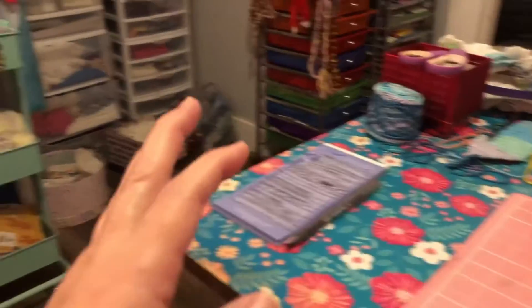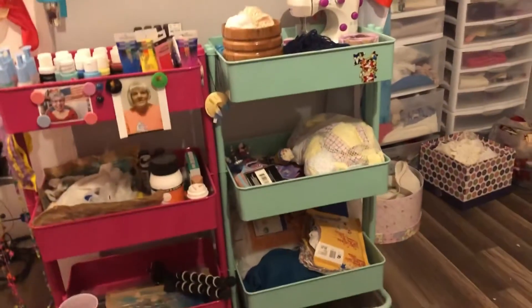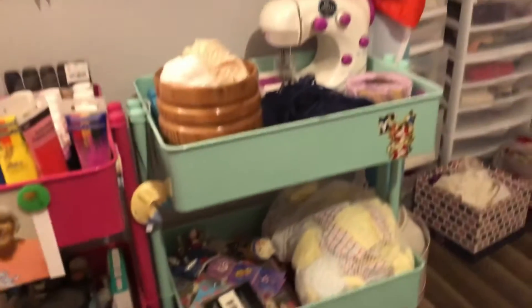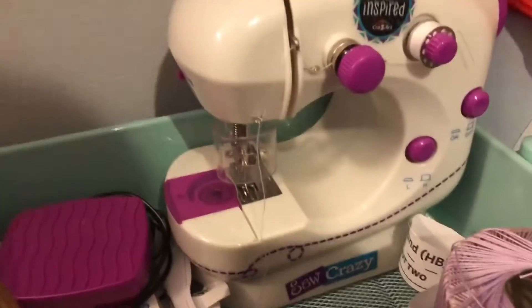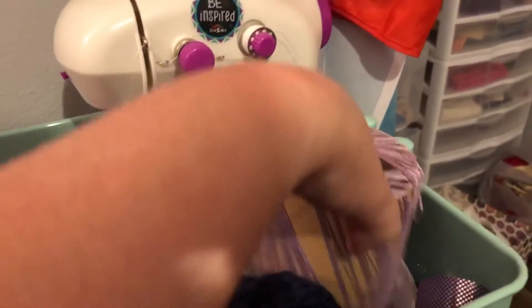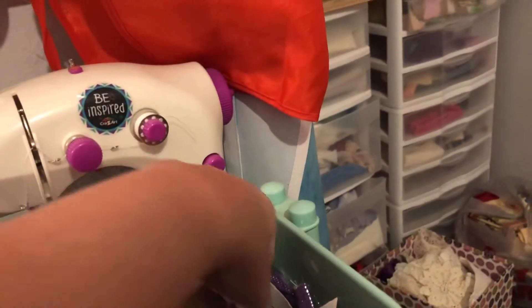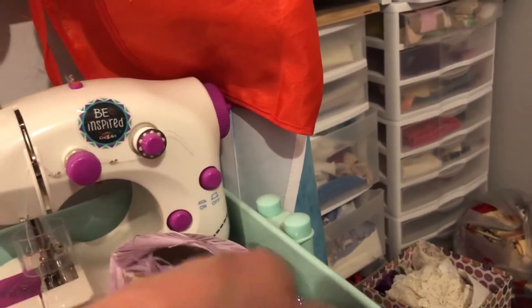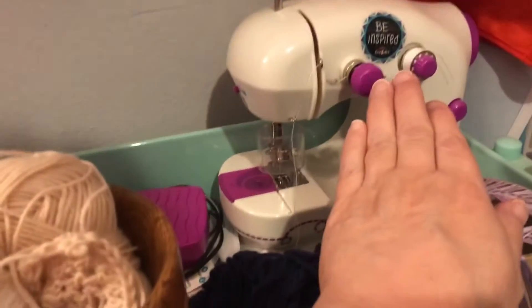The sewing cart that was right here — I'm going to have to unplug y'all to really move around good and show you. So I have organized the sewing cart. This is my little sewing machine — yes, it's a kids' sewing machine. And I hadn't used it much, so it's projects that came with it to practice and learn how to use it. And that's what I have in here with it to work on.